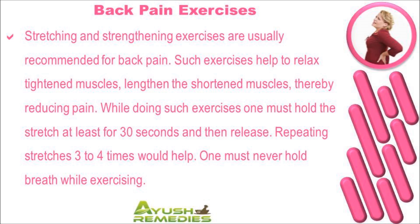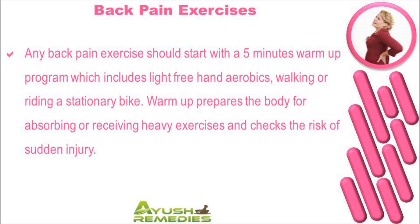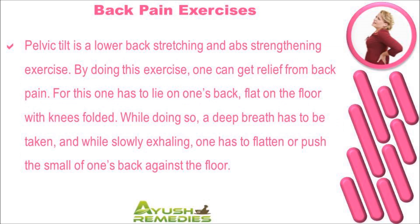release. Repeating stretches three to four times would help. One must never hold breath while exercising. Any back pain exercise should start with a five-minute warm-up program which includes light freehand aerobics, walking, or riding a stationary bike. Warm-up prepares the body for absorbing or receiving heavy exercises and reduces the risk of sudden injury.